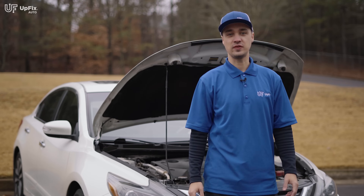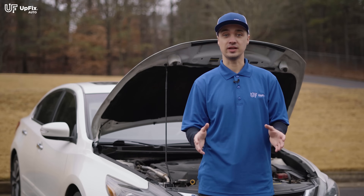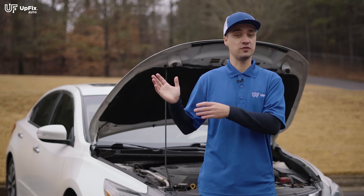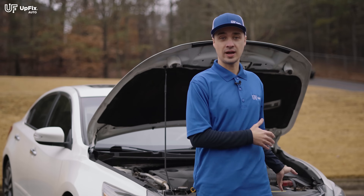Welcome back everybody, I'm Ernest with Upfix. Today's video I'm going to be showing you how to do a hard battery reset. This can be done on any year, make, and model regardless of whether the battery is in the front, the back, or near the firewall. This is a good procedure to do as long as you perform it safely, which I'm going to show you how.